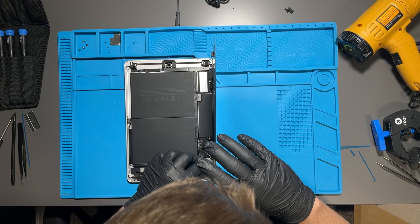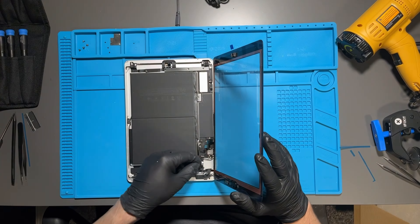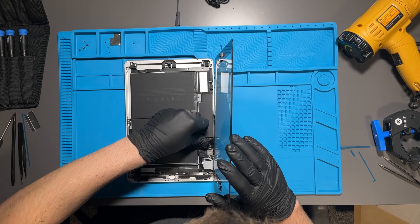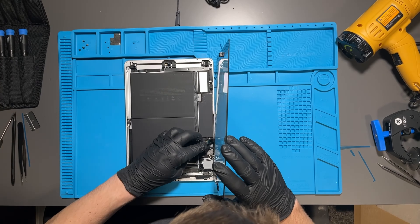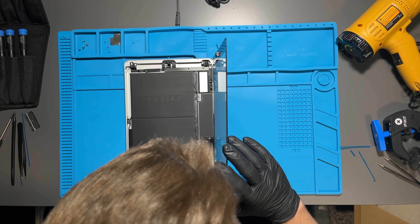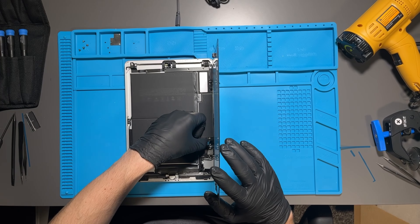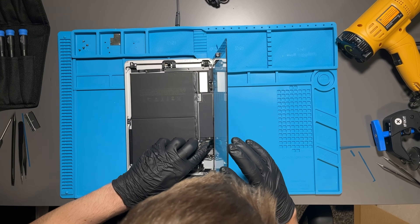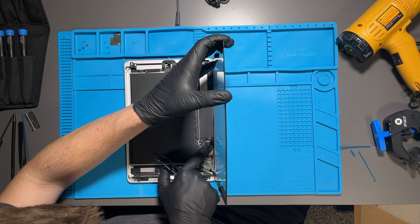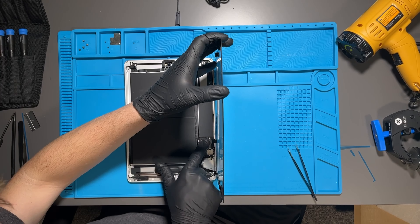Then do everything in reverse order. Reattaching the little wire cables is really finicky. I felt like a total failure working on this because reattaching these cables is just a pain. This is sped up five times — that 20-second clip of me fiddling with the cable took somewhere in the ballpark of five to ten minutes in reality. Absolutely ridiculous, but I finally got it in.